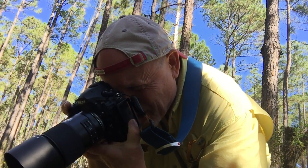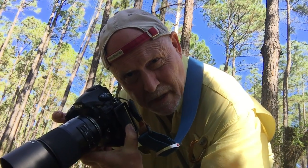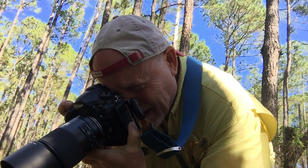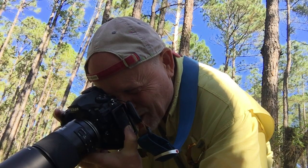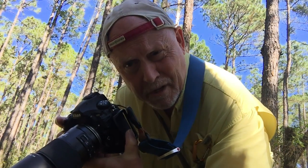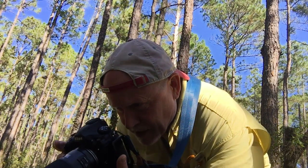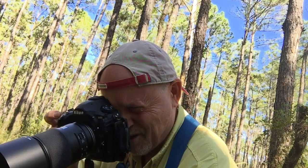I'm going to shoot at about f/8, which will give a little bit of depth of field but still blur out the background. I'll probably need ISO 400. At 400, I can still shoot at about 1/180th and should be able to stop any movement from the breeze. I'm also going to grab hold of the plant to stop it from blowing so much.